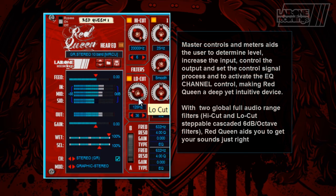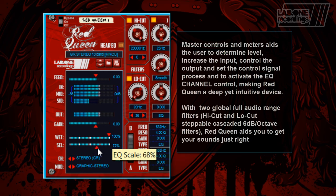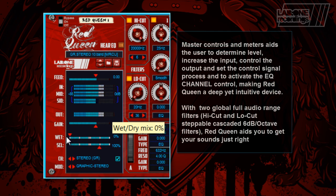Master controls and meters aid the user to determine level, increase the input, control the output, and set the control signal process and the active EQ channel controls, making Red Queen a deep yet intuitive device.